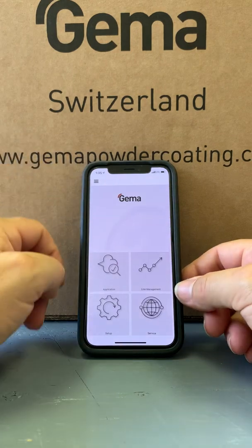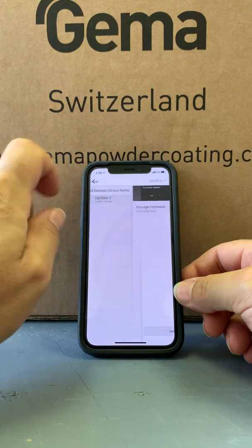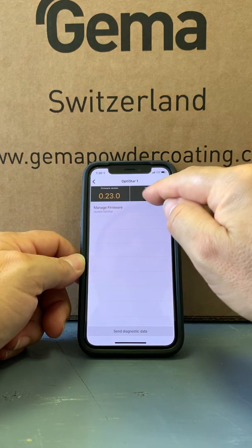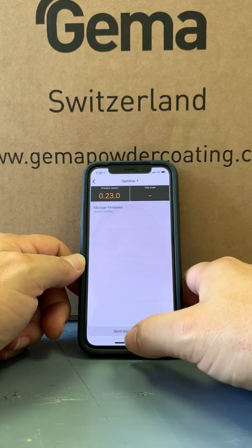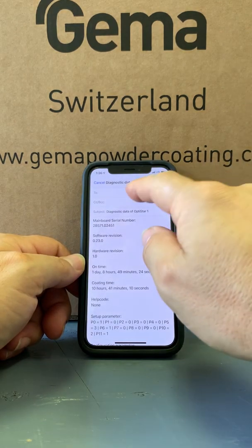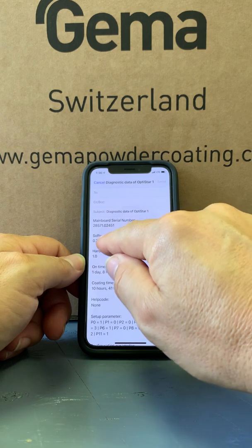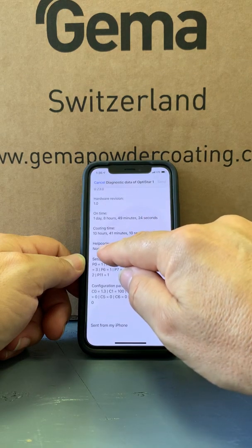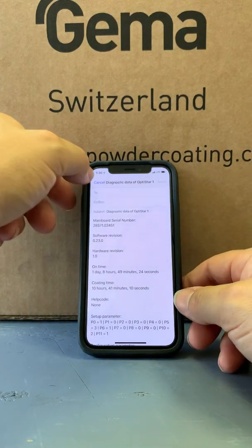We'll back out of this and come into the setup mode. This area will show me what the software version is. It'll also tell me if there's anything wrong with the machine — any help code problems. So if you had a problem, maybe somebody cut the cable in half or something went wrong, you can hit 'Send Diagnostics' and this will pull up an email you can send to whoever services your equipment. This will tell you the serial number, software version, hardware, how much time is on the machine, any help codes, and all the system parameters — really important information for the technician to help diagnose.